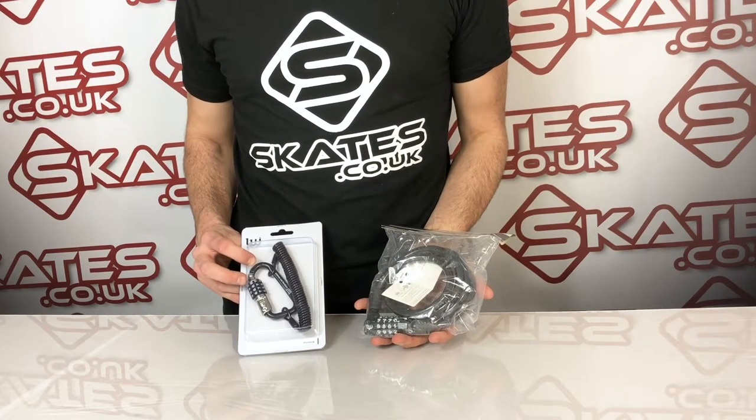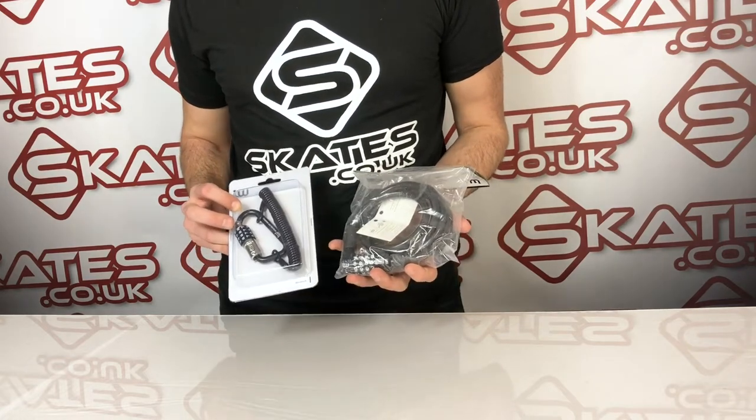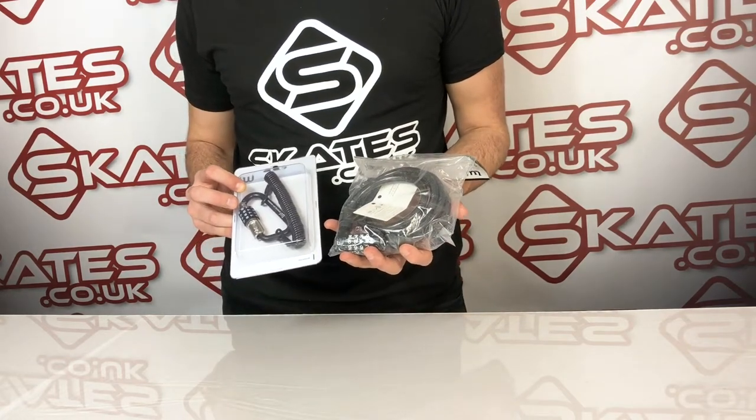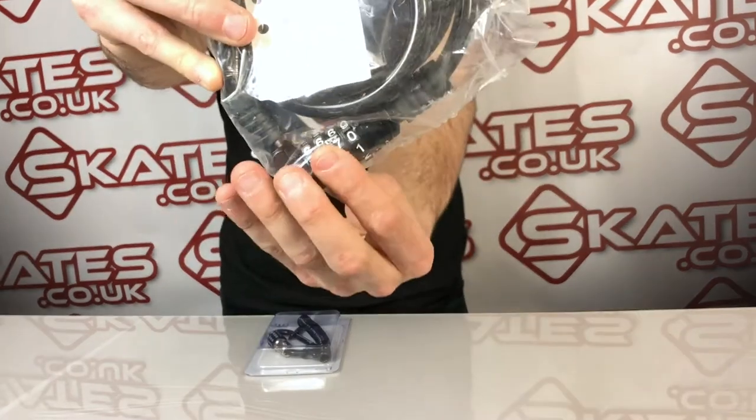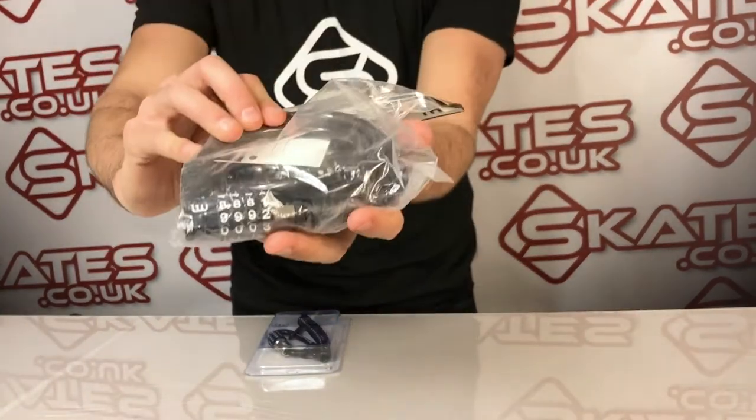This is the Longway scooter lock wrench. They've come out with two different style locks for different styles of riders and what riders prefer. First we've got the classic bike lock with the pin code here, which you need to memorise and lock-in, lock-out.